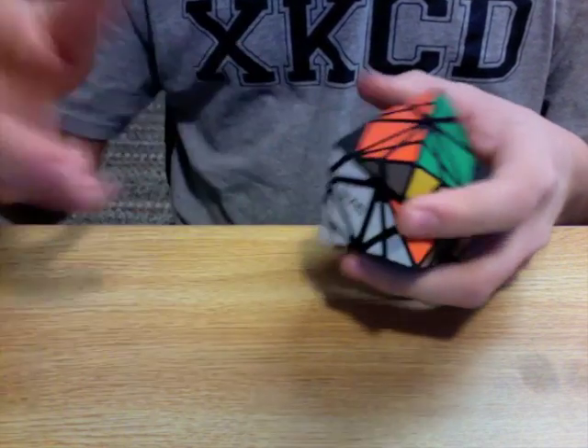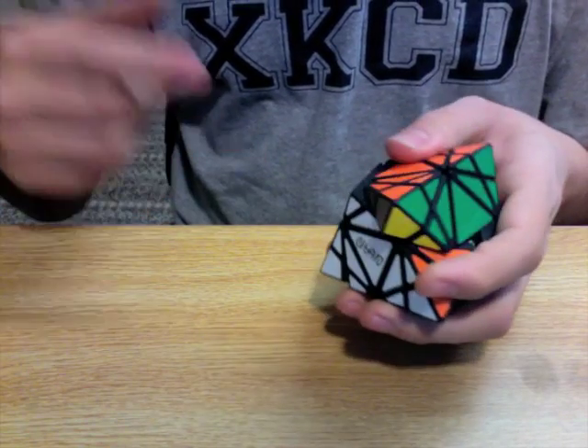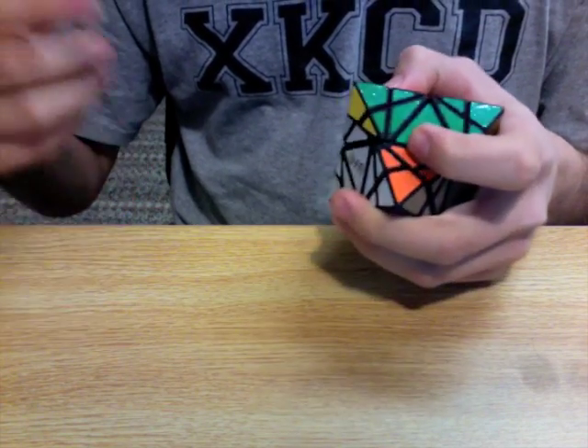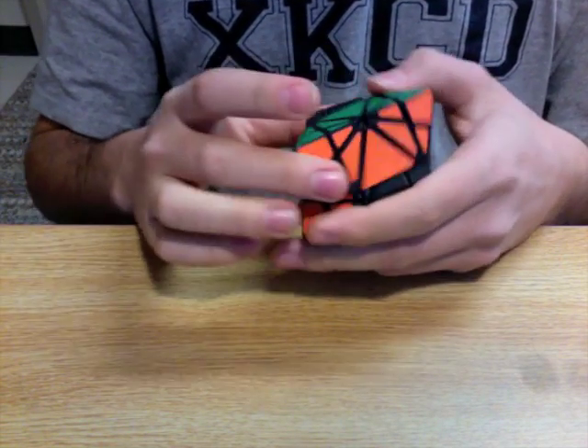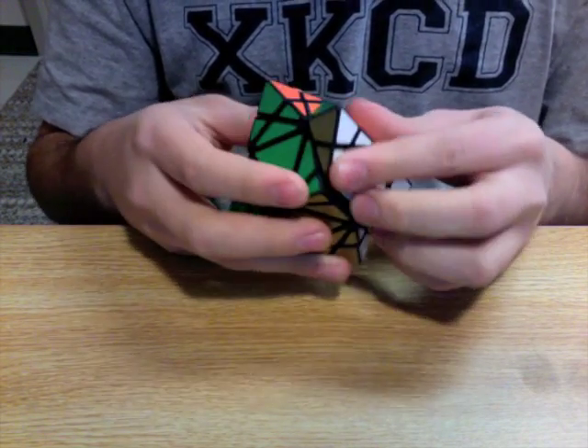If you go through each of the platonic solids — the tetrahedron, the cube, the octahedron, the dodecahedron, and the icosahedron — you'll see that each of those has been made by someone on the Twisty Puzzles Forum.